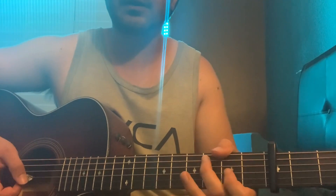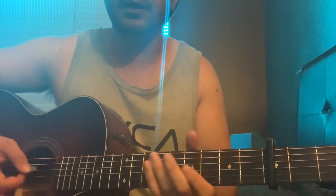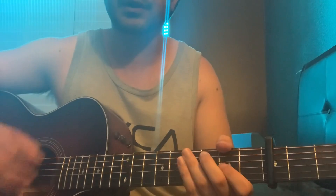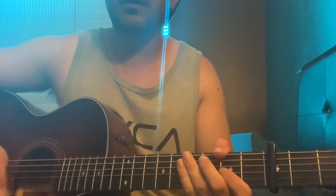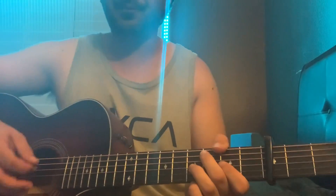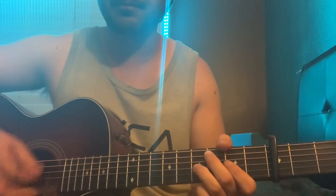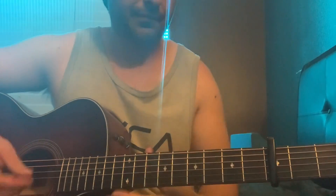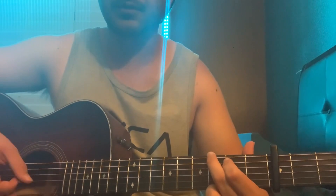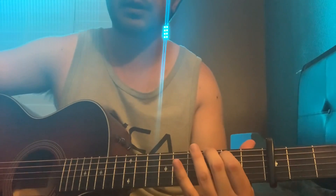Then you stay on this chord and do the original pattern — up, down, chuck, up, down, chuck — but you're only gonna do two of them. Then you're gonna have your ring finger come on the seventh fret on the G, pull off back to five, open G. It's really a G too, you just want to get those upper strings.